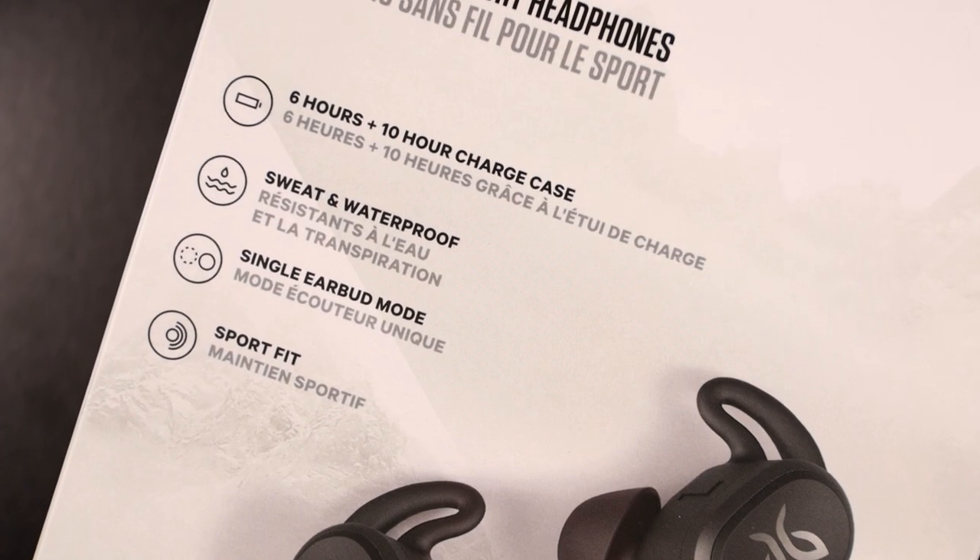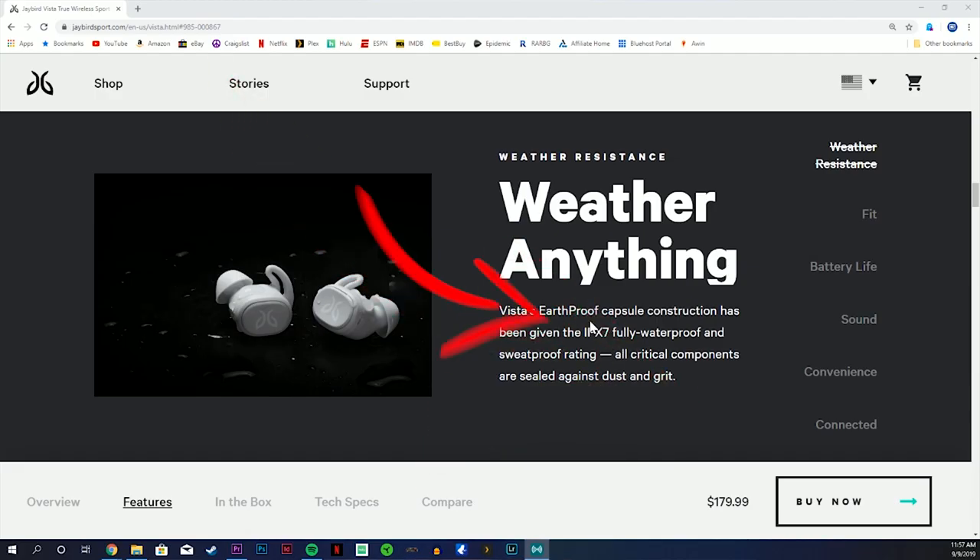It is IPX7 waterproof — it even says that it's earthproof, whatever that possibly could be. But it really is made to be able to just go out and handle whatever and not have to worry about it.